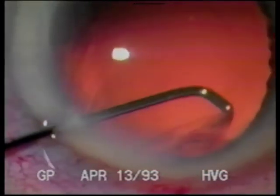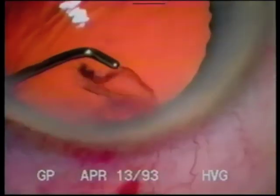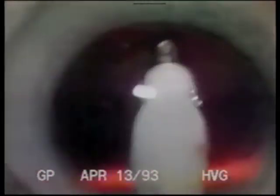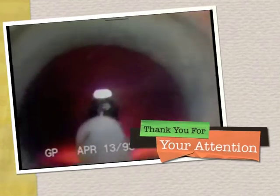Some cortical wisps are left behind when the fluid wave does not cleave right next to the capsule. I use the doubly bent 30-gauge cannula on a 3cc syringe for cortical cleanup in the capsule area under the incision. After phacoemulsification, if cortical cleaving hydrodissection has been used, the cortex comes along with the epinucleus and there is very little cortex remaining. If superior cortical cleaving hydrodissection is used, cortex in the 6 o'clock area that remains is easily engaged with the irrigation aspiration tip.